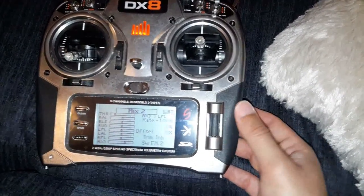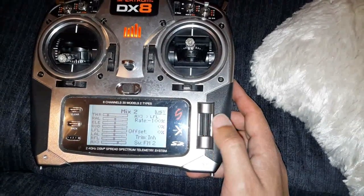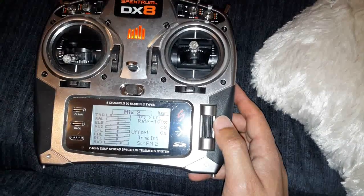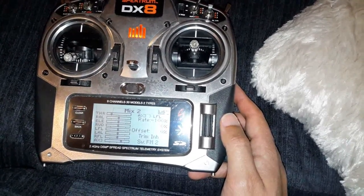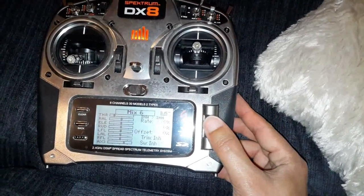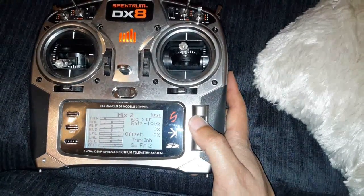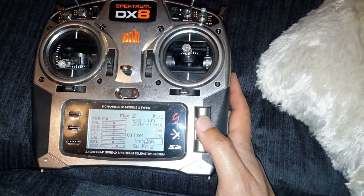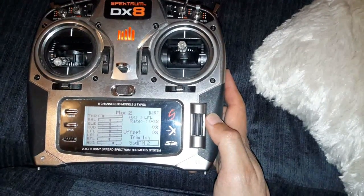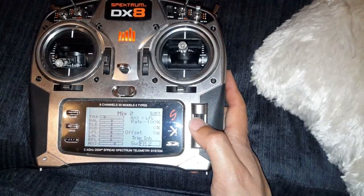Your second mix is to set up your crow braking. On mix two you want your auxiliary going to left flap at minus 100%. What that will do is when you click on flight mode 2, that will make your two bottom ailerons go down. And that will be your first crow braking mix.